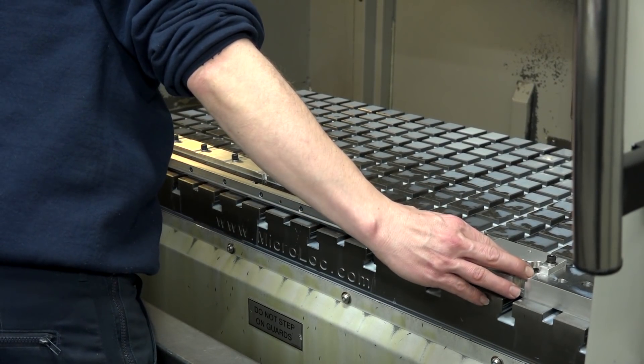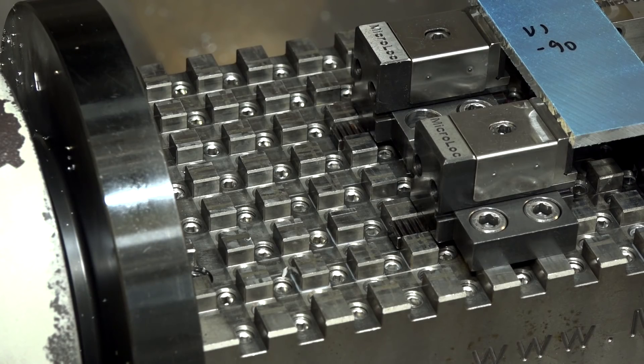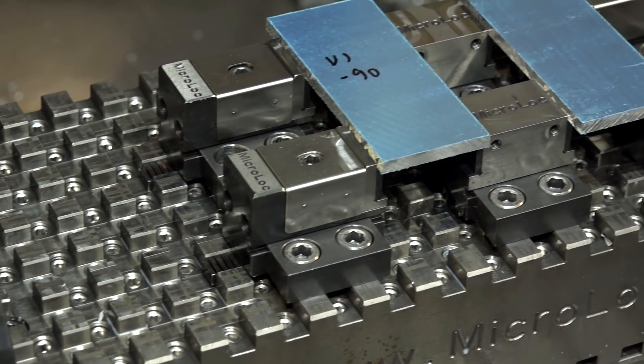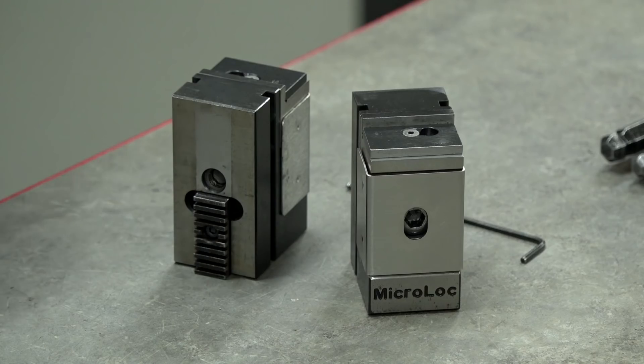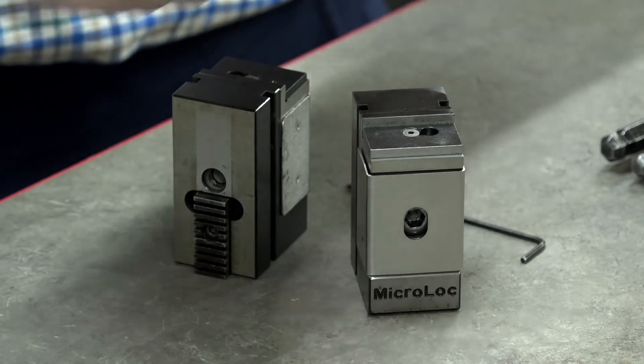It just gives us more flexibility with the setups on the machines. The diversity of the jobs that we do — we don't always know what's coming in through the door — so it helps us with planning the jobs. We don't have to think too much about what vices we're going to use because we can just arrange these however we want to hold the work.